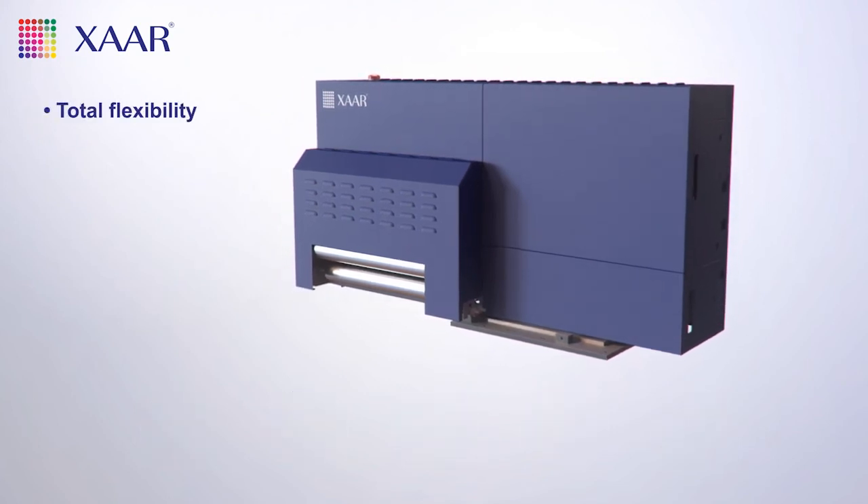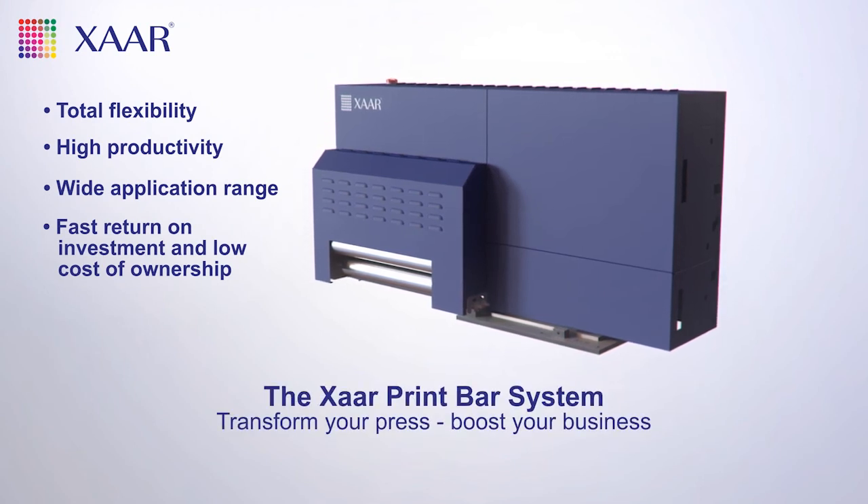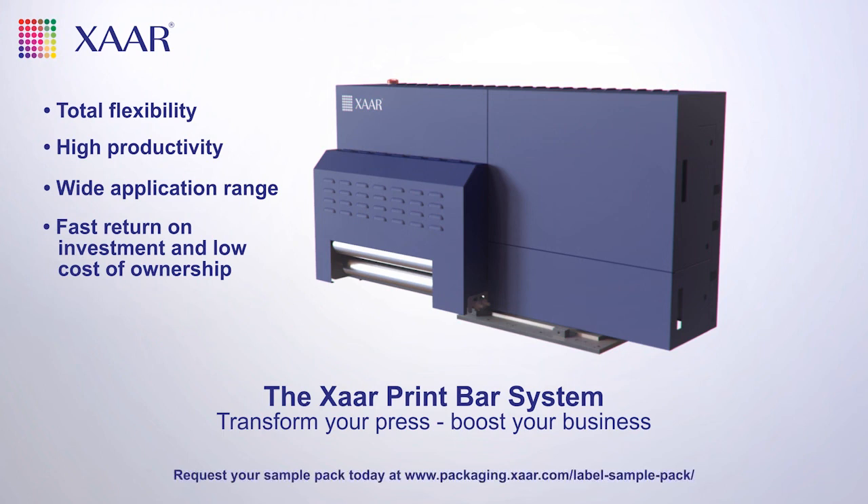So, if you're considering a move to digital but concerned about the investment, the Tsar Print Bar System is for you. Can you afford to miss out? Request a free sample pack today, or contact us for a demonstration.